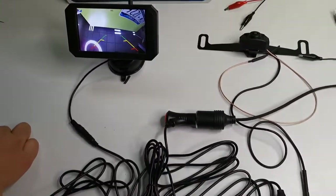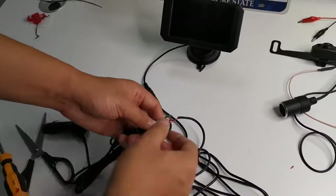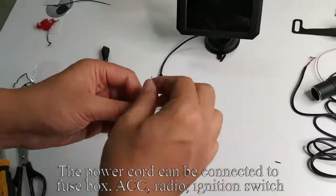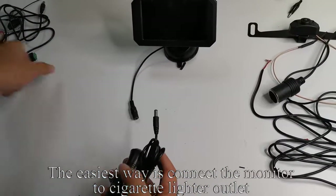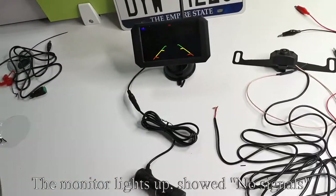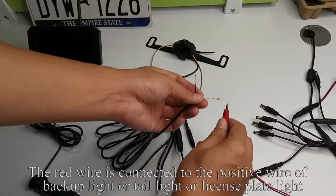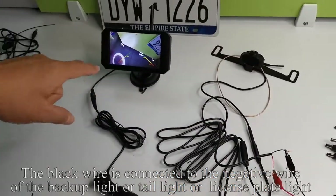The testing is finished. Now disconnect all the wires. The power cord can be connected to the fuse box, a CB radio, or ignition switch. Now disconnect the power cord. The easiest way is to connect the monitor to the cigarette lighter outlet. Plug the cigarette lighter adapter to the power and press the red button — the monitor lights up, but shows no signal. The red wire is connected to the positive wire of the power source of the backup light, tail light, or license plate light. The black wire is connected to the negative wire of the backup light, tail light, or license plate light.